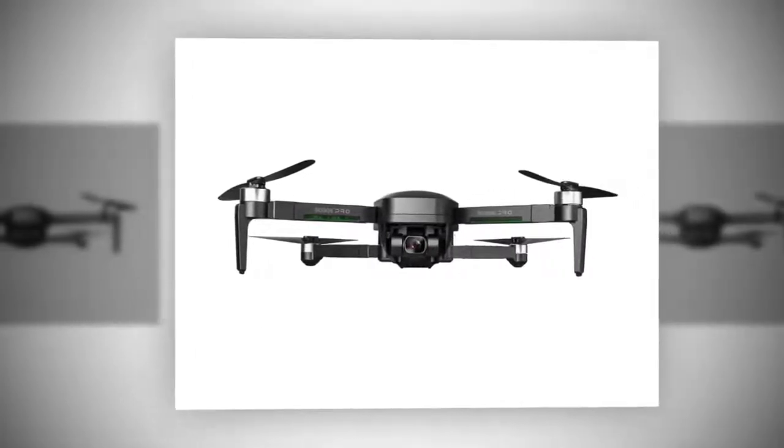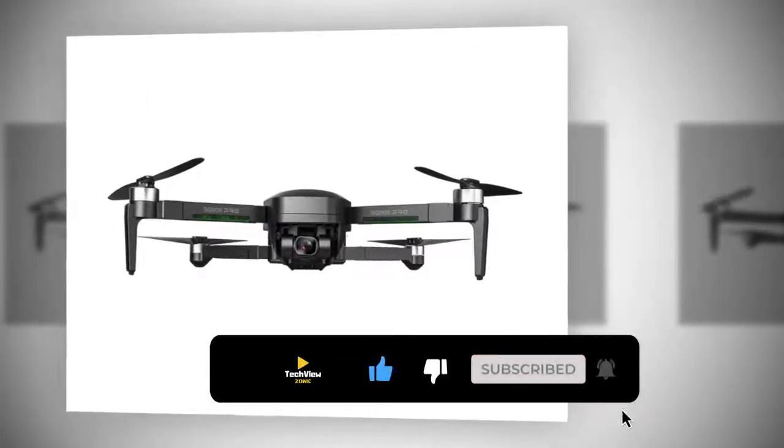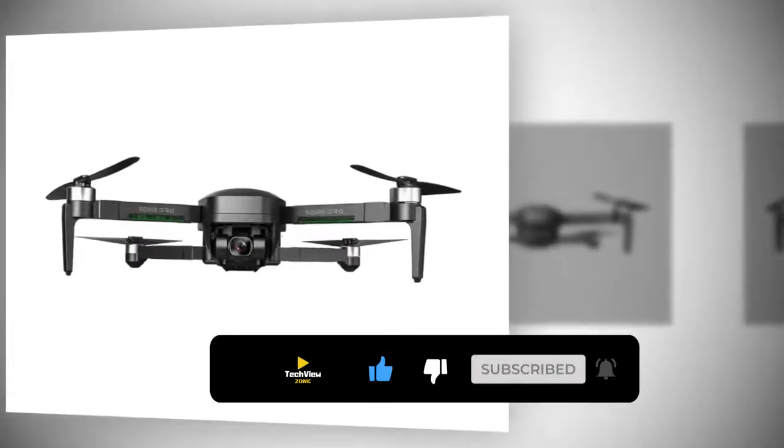If you have not subscribed to my channel, please subscribe and press the bell icon to stay up to date with the latest technology reviews. So let's get started.